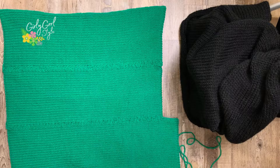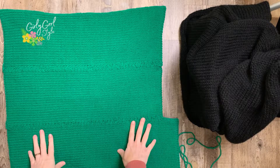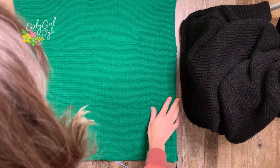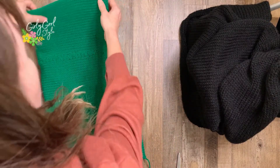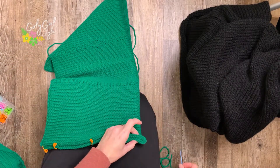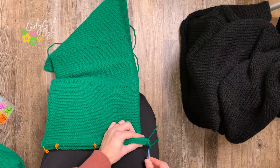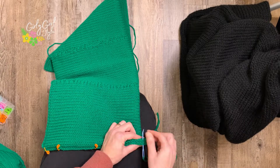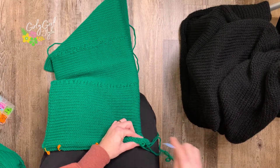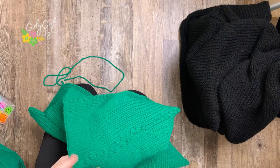Once you're finished grafting all three pieces together — this is the wrong side, by the way — flip it over so the right side is facing up. You can see where those grafts aren't as perfect as I wanted, but then just fold it in half and stitch the top together, which will give us that hooded piece. Use stitch markers to align the rows, then do a combination of mattress stitch and going around a few times. Go slowly and double-check the other side to make sure you're not catching any extra stitches.